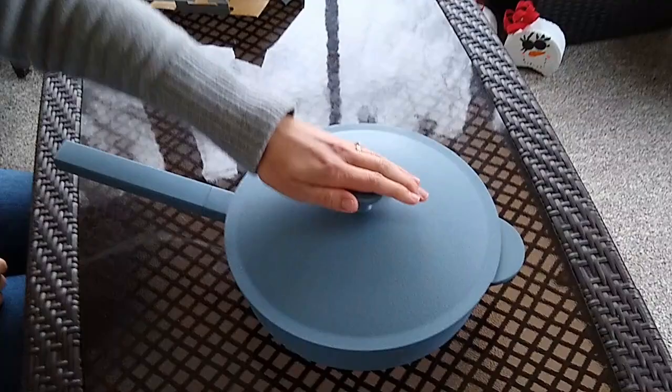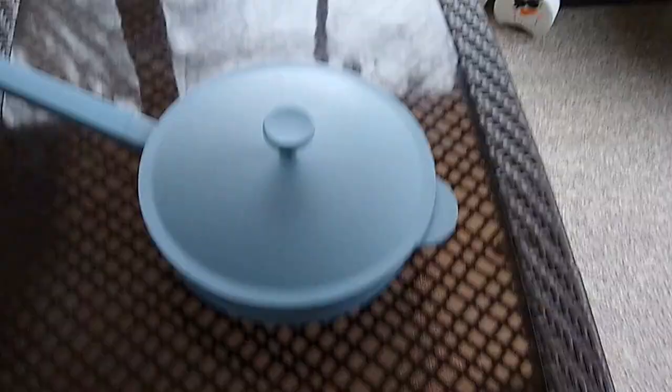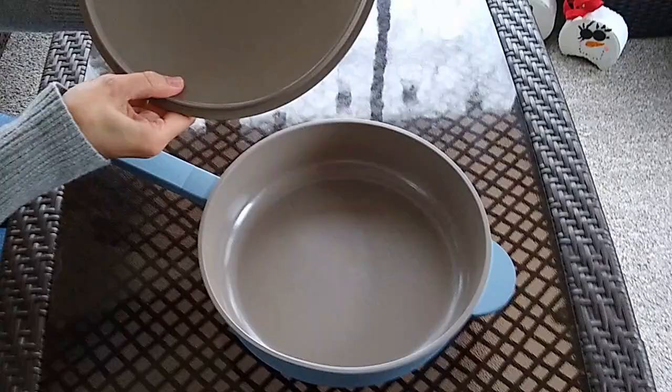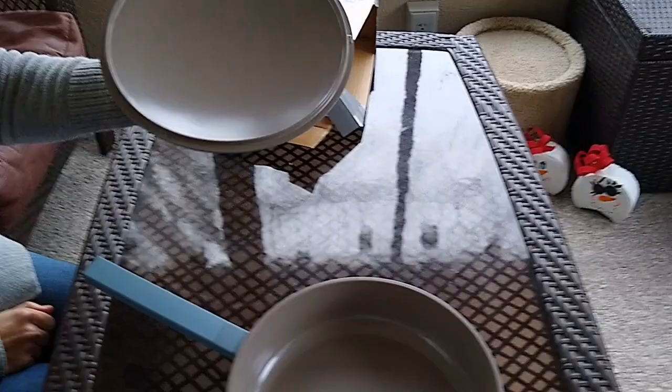We are going to try out this pan tonight. We're going to make some breakfast in it — some eggs and some sausage. We also have plans to sauté some vegetables in it a little later, so we will update our thoughts on this pan after we have put it through the paces a bit. Again, this is the Crofton Awesome pan from Aldi.